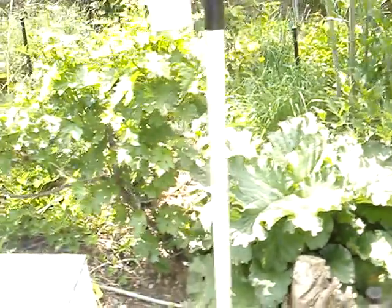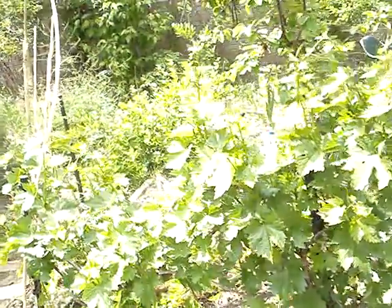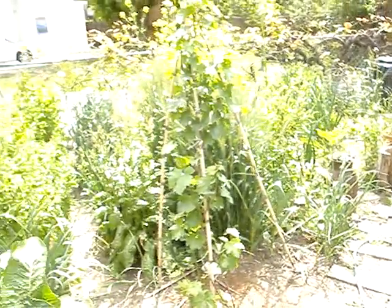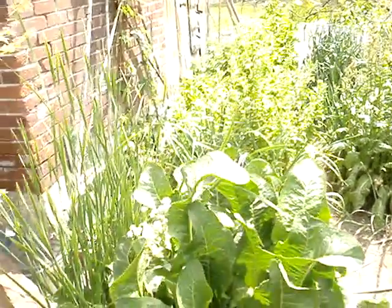So yeah, that's the garden. It's June 11th.